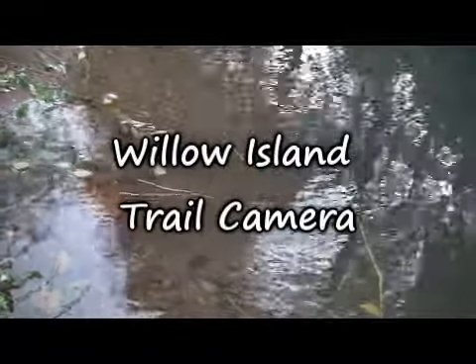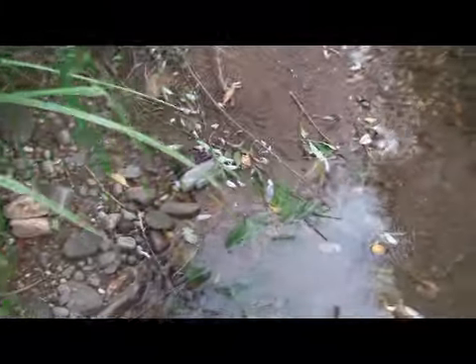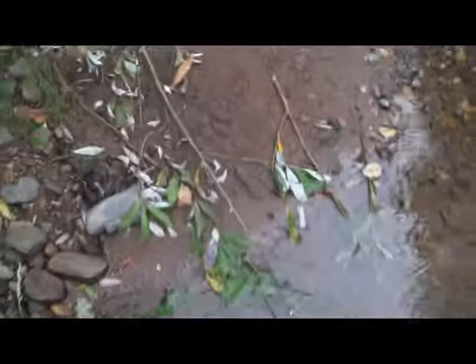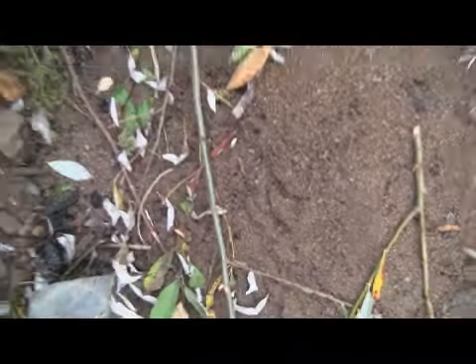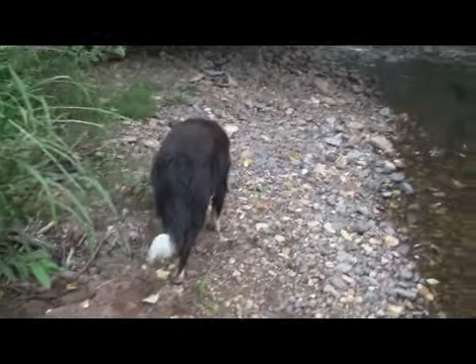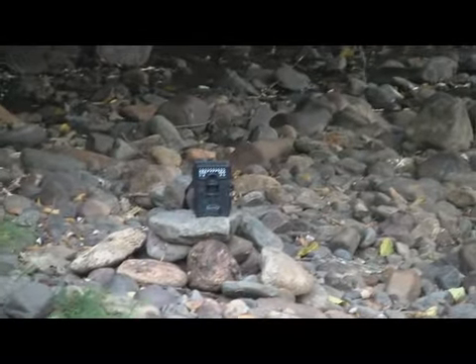A lot of beaver activity here — beaver sticks and stuff like that. Let's see where the beavers have been working. I set up a trail camera just right there on the rocks.